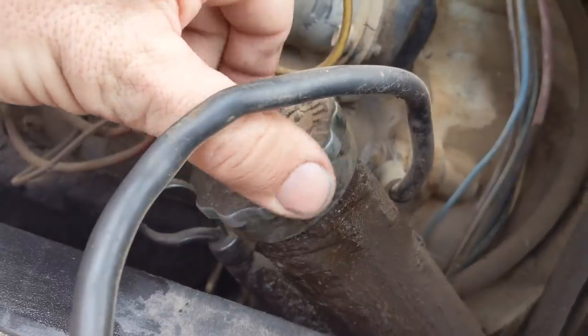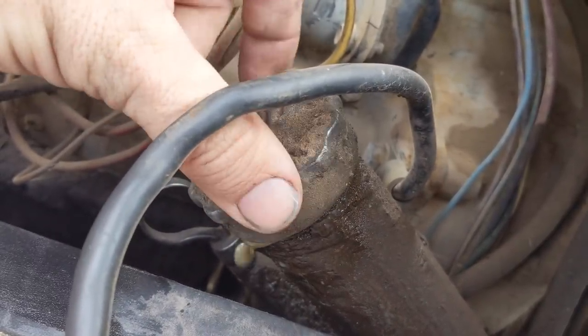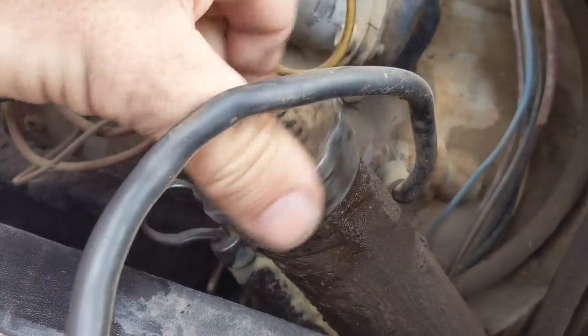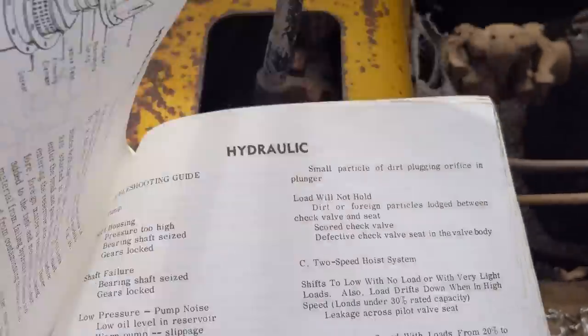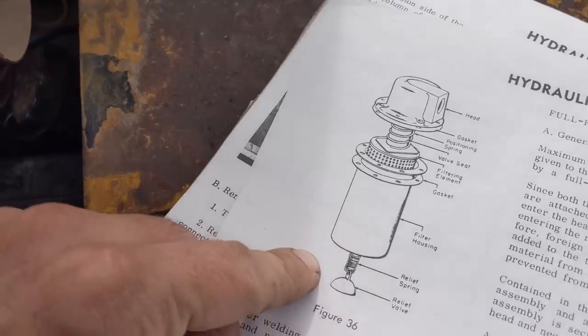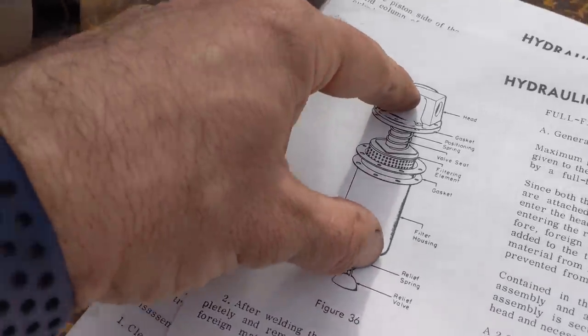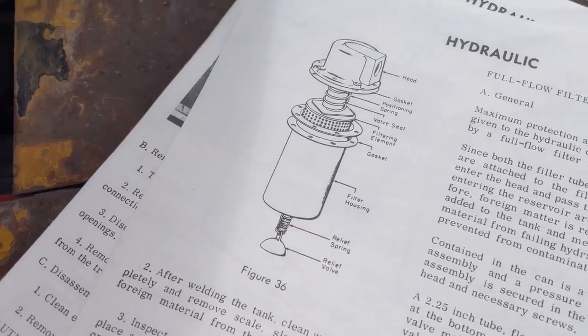I turned it off, and if you see as I open this up - see how it's releasing all the hydraulic fluid? Which means this system right here is currently under pressure. So there's something wrong with the filter where it's not allowing the fluid to dump back in. It's pressurizing this side of the system, and you're running low on fluid on the other side.